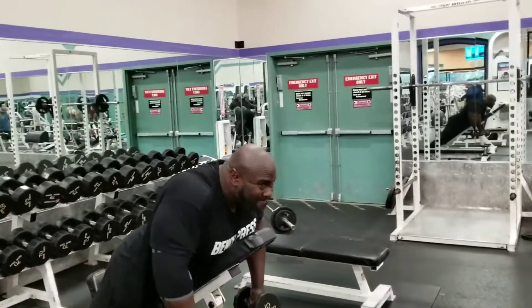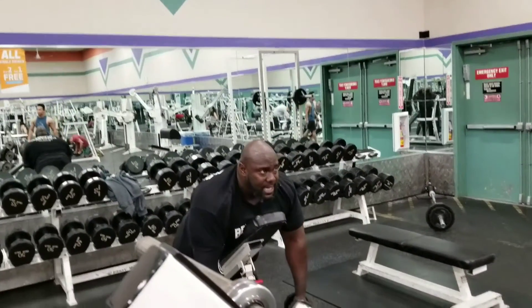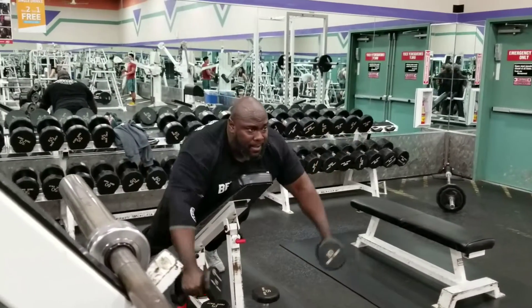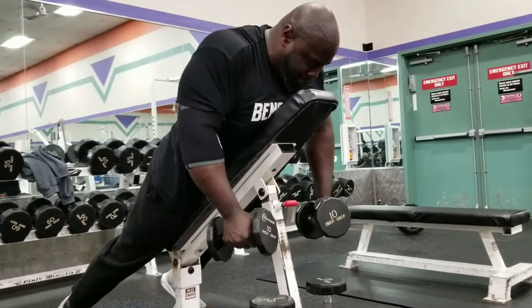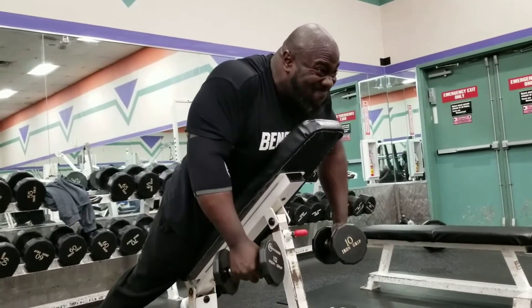I can't go really heavy on these. When you do them right, five pounds is really all you need to start with. I went up in weight on these since I've been doing them for a while. These work the front, side, and rear delts and some of the lower trap area.